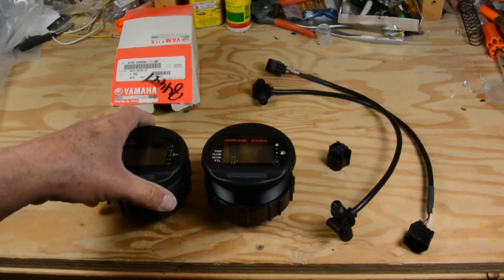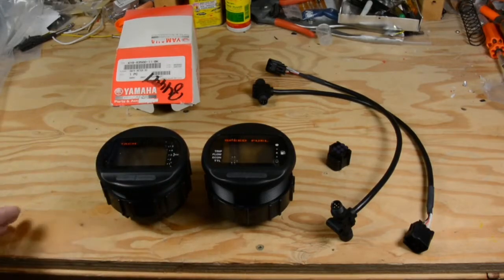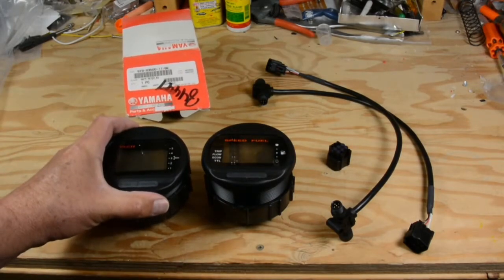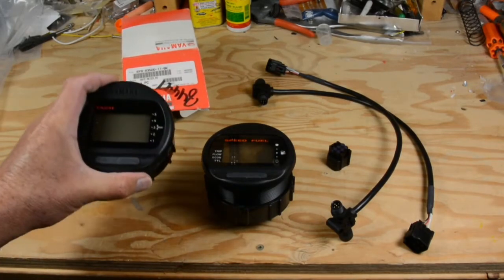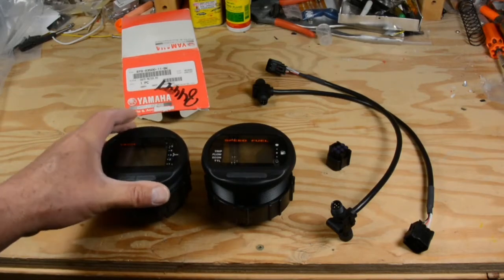We'll show you on another episode exactly how the RPM control works, but the installation is what we're going to cover today. First thing you need to know is there's more than one type of digital gauge. Just because they're not an analog gauge and they say Yamaha on them doesn't mean they're necessarily the type of gauge you want.